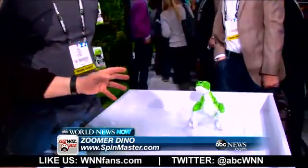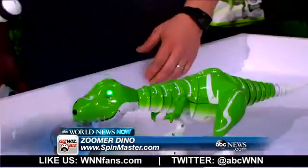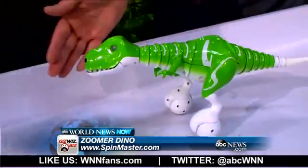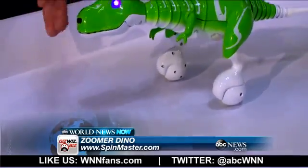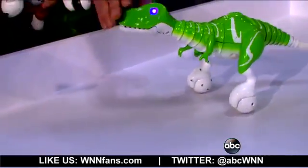Last year we saw Zuma — he's a lot of fun. But this year we have the Dino. What's the Dino's name? It is called Zuma Dino. Is he trying to see me? He does see you. He has optical sensors. He's a little bit happy — he likes to be petted on his nose.